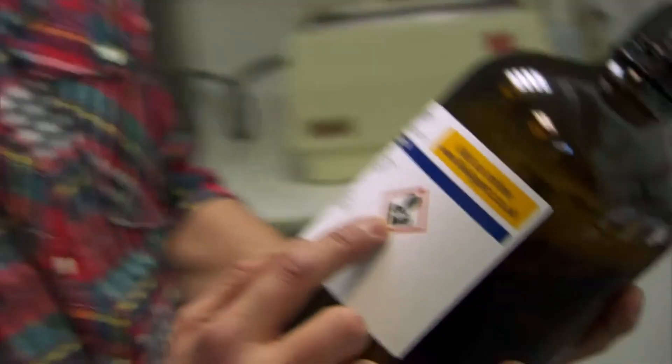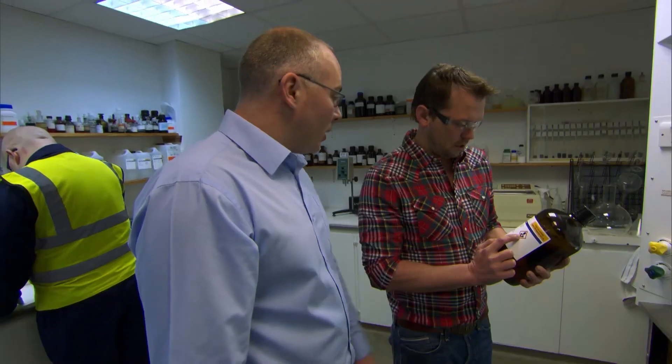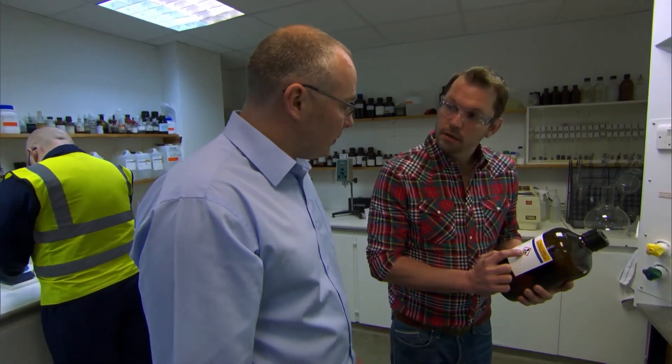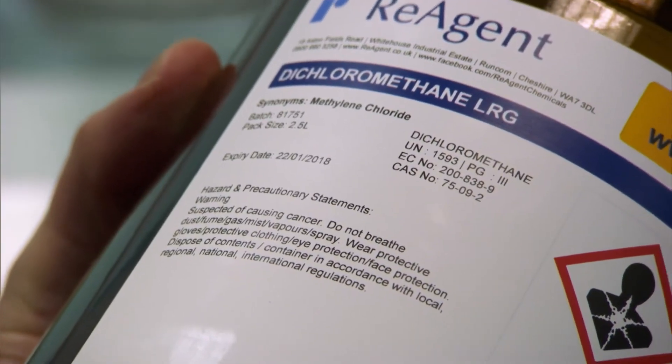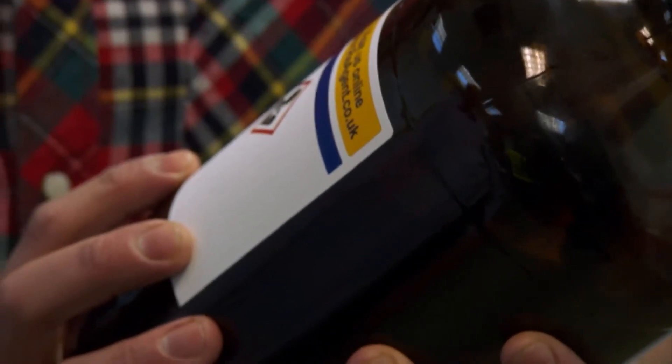Really? Basically, that sign means it causes some damage to the human body. Well, it's a known carcinogen — it can cause cancer. No way. It says so on the label just there. You're telling me this stuff causes cancer? It's been proven to cause cancer, yeah. But yet we can use it to take the caffeine out of our coffee. We can, yeah.